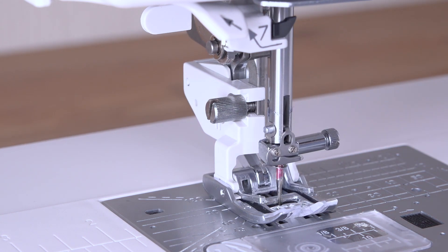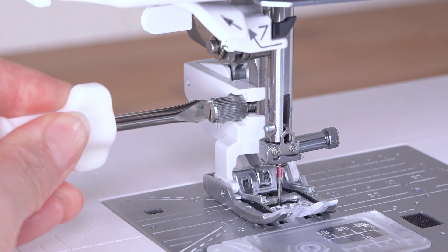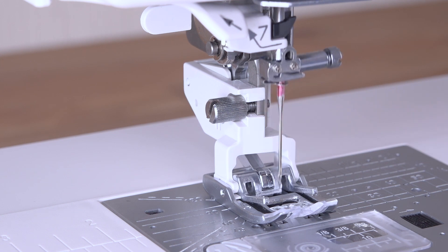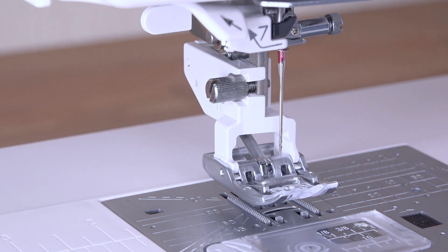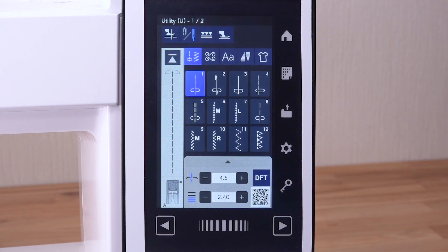Lower the needle by turning the hand wheel. Tighten the thumb screw firmly with the screwdriver to secure the footholder. Raise the needle and presser foot. Press the lockout key to unlock the machine.